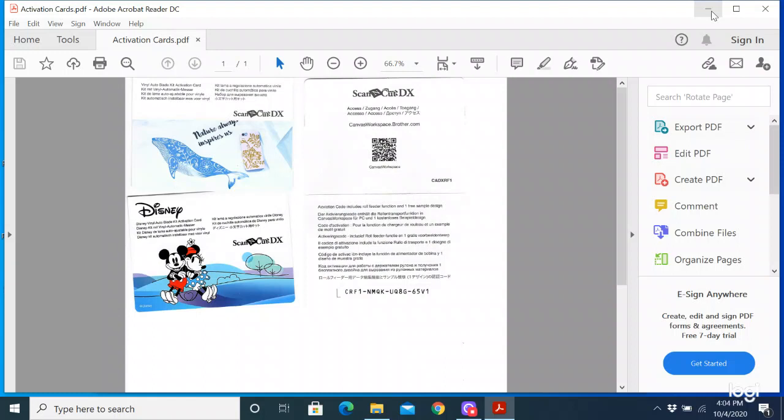When you get the Roll Feeder — and you should have all received that if you have a DX model like an SDX 225 or a 230D — you would have gotten a Roll Feeder with your machine. Inside the box with the Roll Feeder, there's going to be a card and the cards look sort of like the picture on the screen right now. The Roll Feeder card is actually the one on the right. I have it open so you can see the number at the bottom.